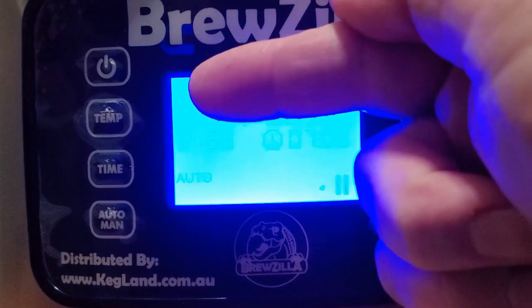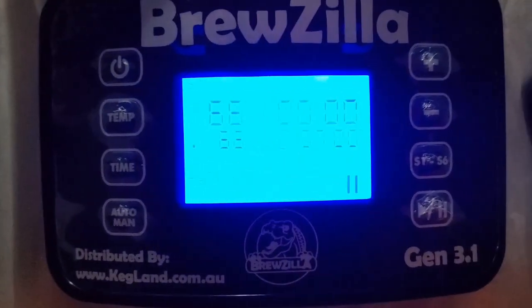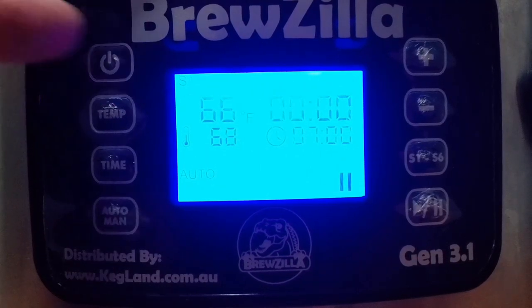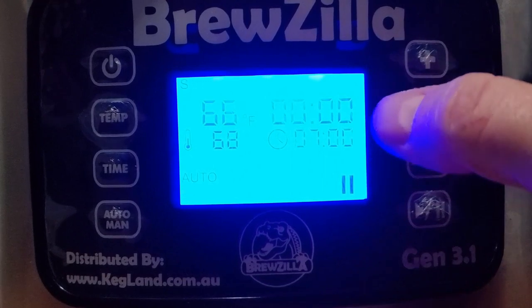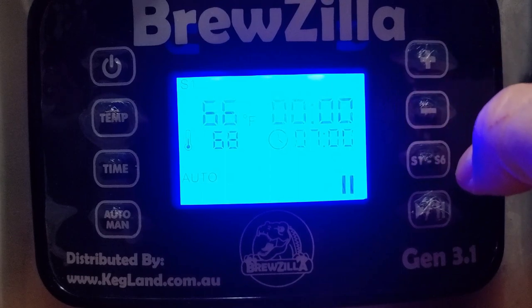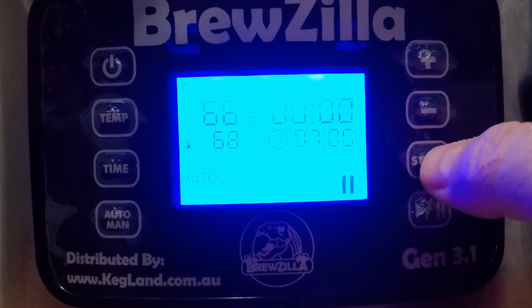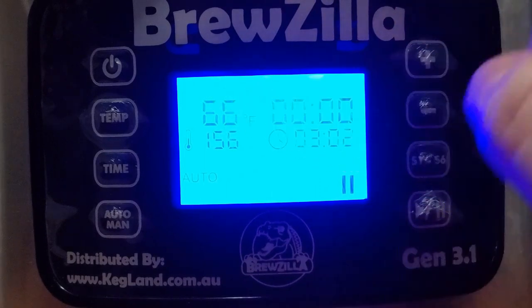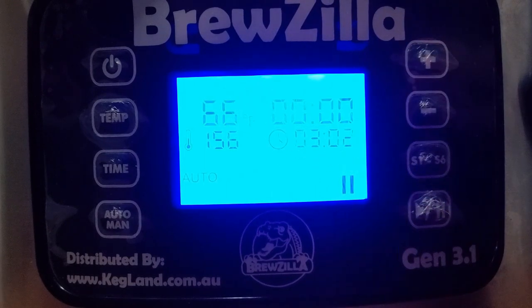Up here you can see S1 — sequence one — in the top left corner. I've set it for seven hours from now. Then I want to program S2: it will start heating from whatever the current kettle temperature is up to 156°F. It really is 154°F but by the time I take the extra water out and move things around it'll drop a couple of degrees, so I always set it a couple degrees higher.